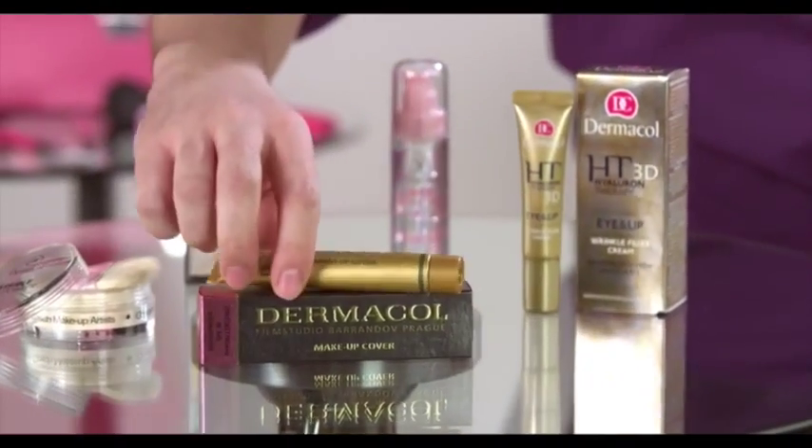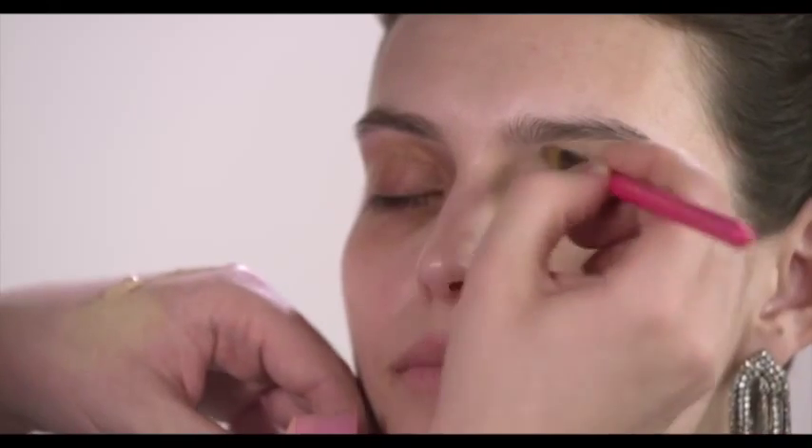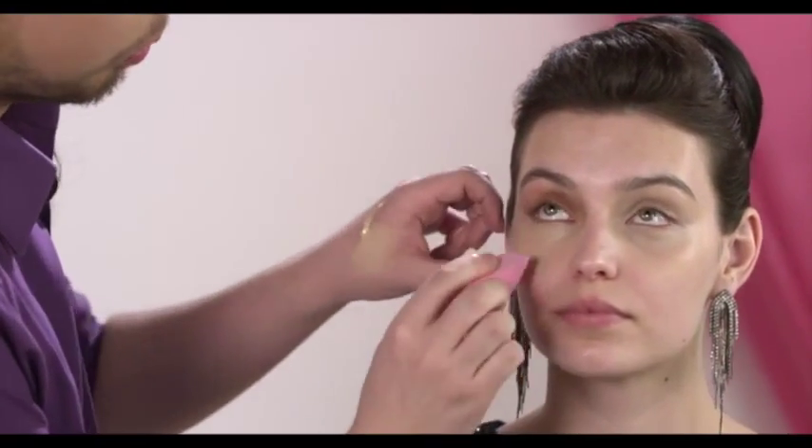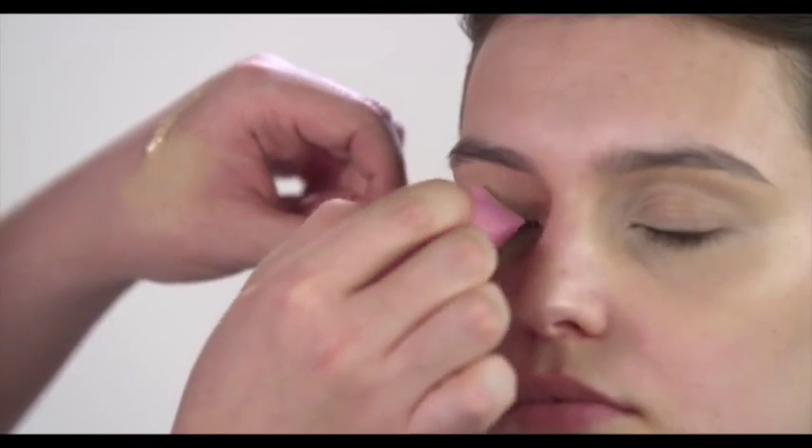Then choose the most appropriate shade of makeup cover. It should be one or two shades lighter than your natural skin tone. Using a cosmetic sponge, brush or your fingers, cover the circles under your eyes and other colour imperfections in the vicinity.